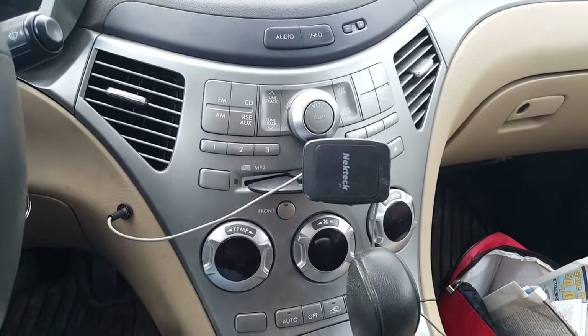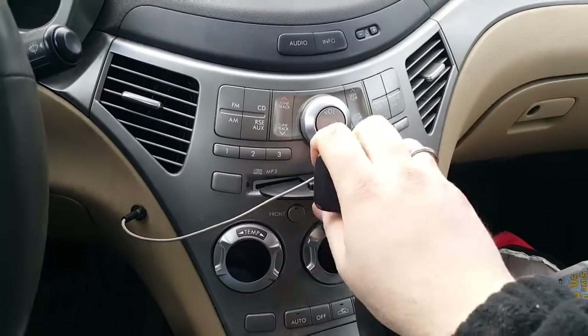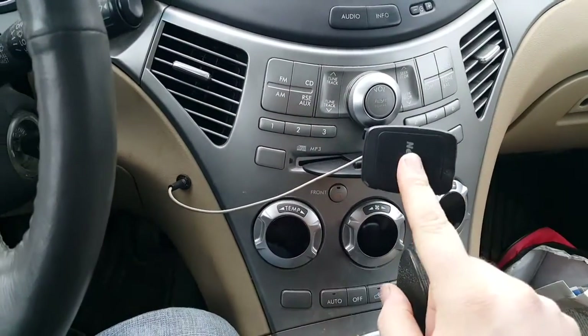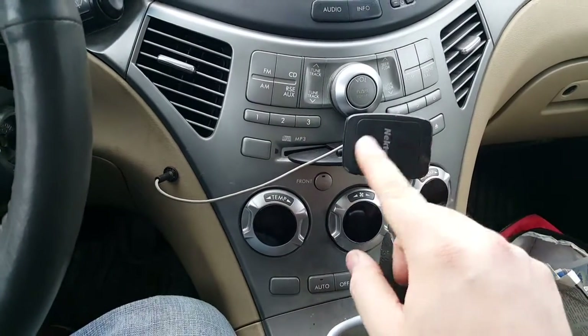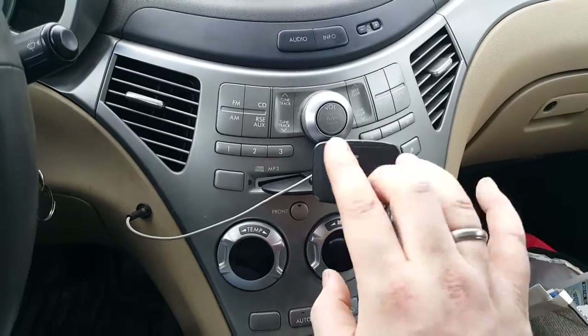Doesn't this look familiar? The other one I had like this — the iSmart.